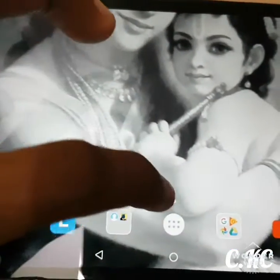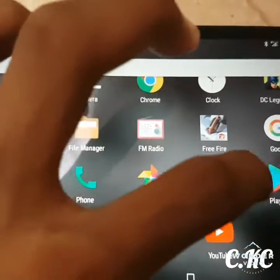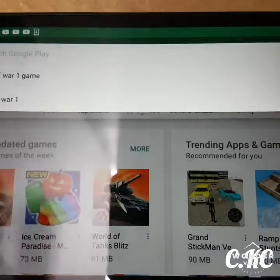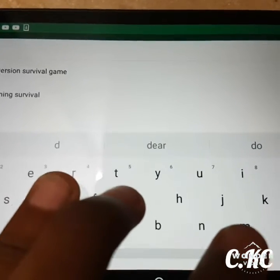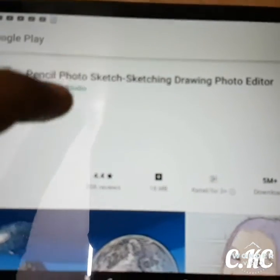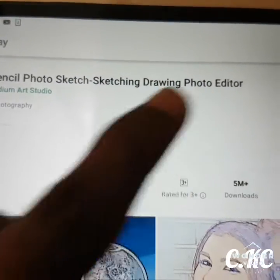First, take your mobile or anything and go to the Play Store. Type 'drawing photos' and download Pencil Photo Sketch — sorry, Pencil Photo Sketching Drawing Photo Editor.